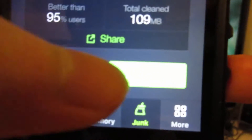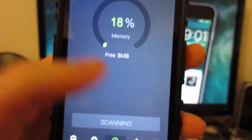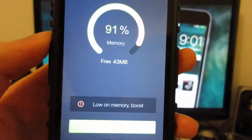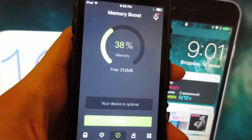Now click on Memory right here and it's going to free up some space again. It's going to say Low on Memory — Boost. And that's it for this app.